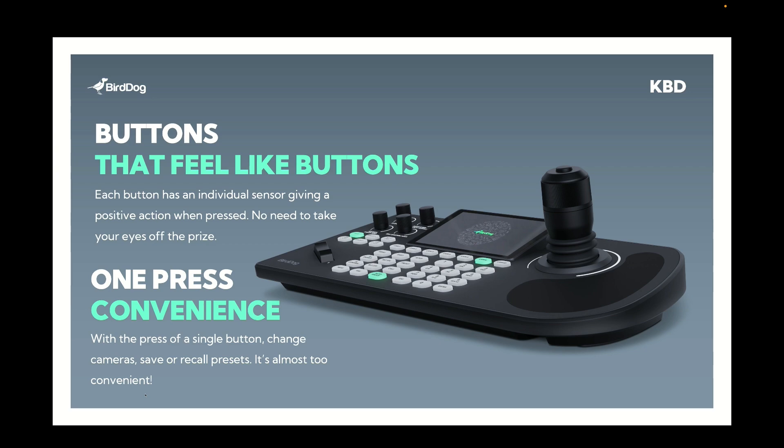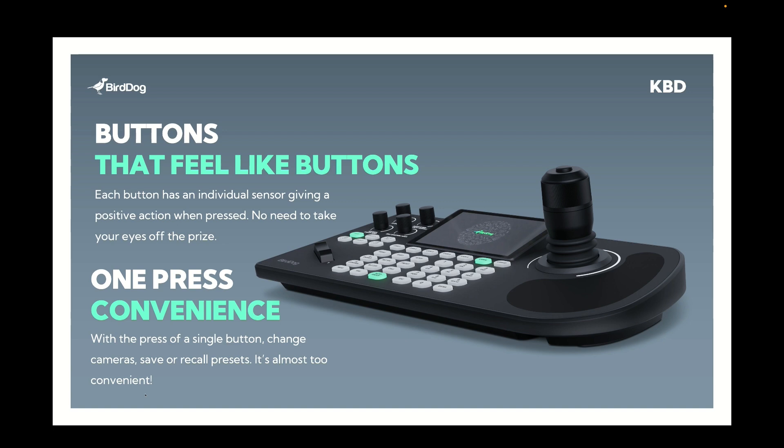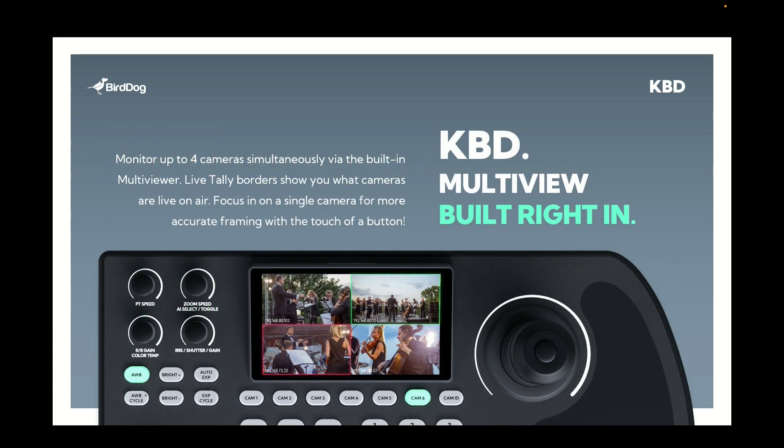Another bit of feedback we've had is around the buttons and the tactile feel of the keyboard controller. With BirdDog keyboard we've actually changed the structure underneath it so every single button is its own button and you get a positive feel every time you press it — you don't need to take your eye off the screen. One of the other important things when we designed this is having a whole lot of shortcut keys so rather than having to press multiple buttons at once, you can go between key functions with a single press. It's super easy and makes for a much more professional and fast-paced production.